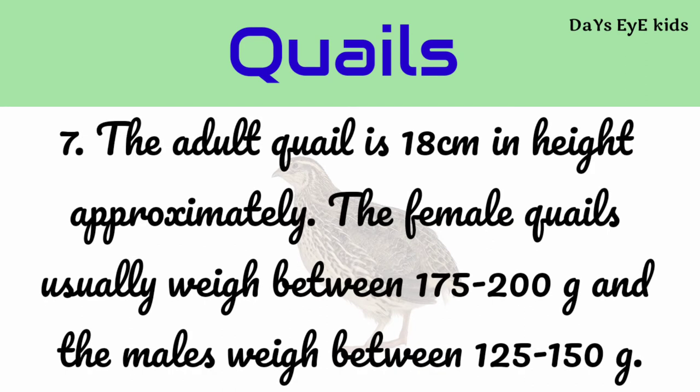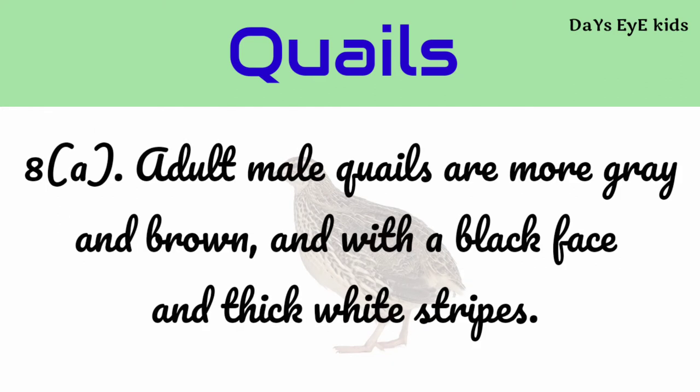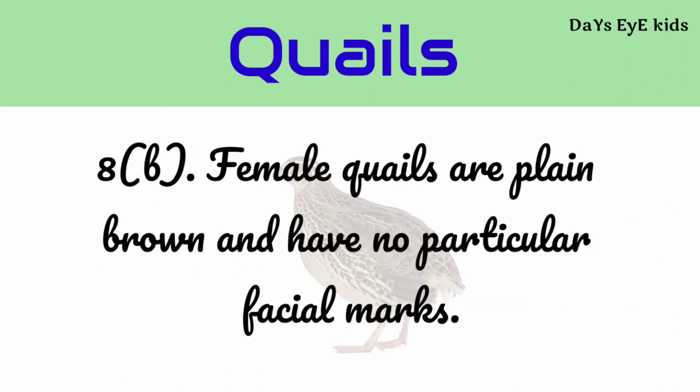The adult quail is 18 centimeters in height approximately. The female quails usually weigh between 175 to 200 grams, and the males weigh between 125 to 150 grams. Adult male quails are more gray and brown with a black face and thick white strips. Female quails are plain brown and have no particular facial marks.